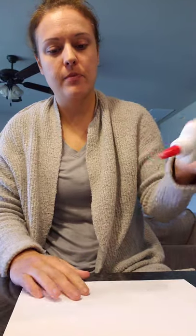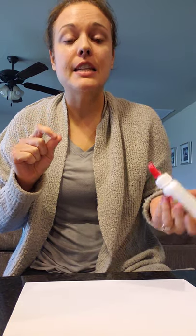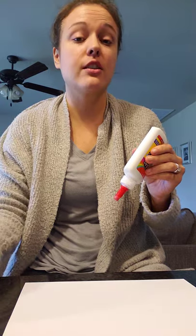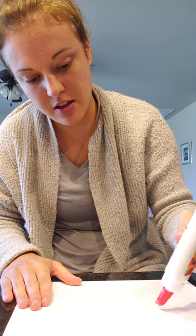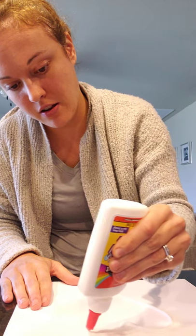So we're gonna do something a little more simple for this example — I'm just going to do a heart. You take the glue, and normally we tell you guys just to use a little bit of glue, but you really need your line to be super thick so it's big enough for the rice to stick to. So a thick line of glue.